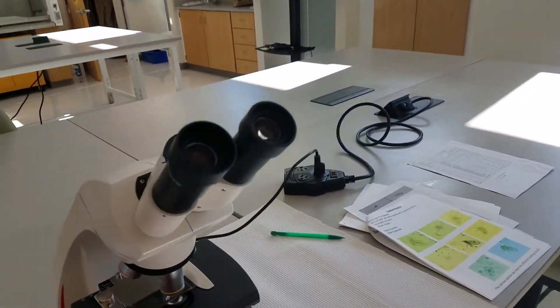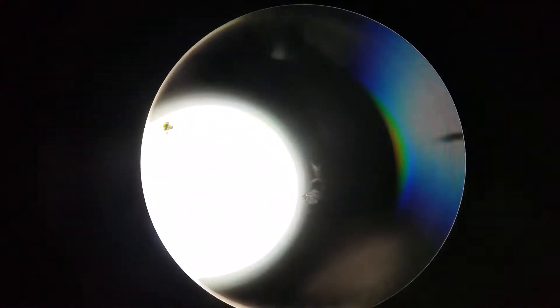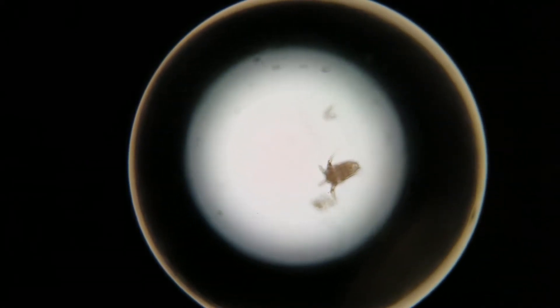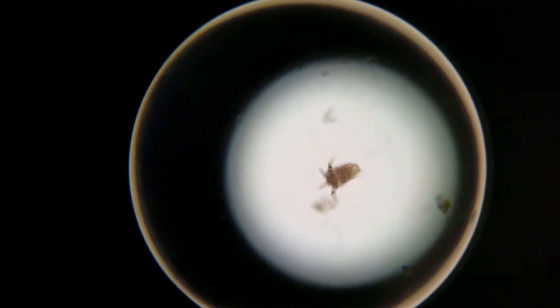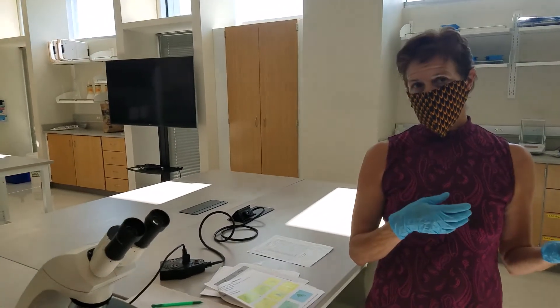We also like showing our good specimens — this is another copepod nauplius, you can maybe see that one a little bit better. I've gone around this slide and I'm not seeing a whole lot of zooplankton on it. I'm seeing a lot of phytoplankton, so I'll probably go back and concentrate the sample.